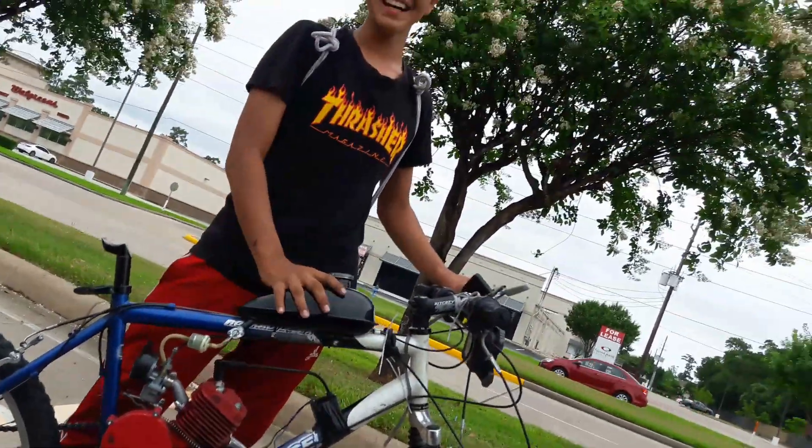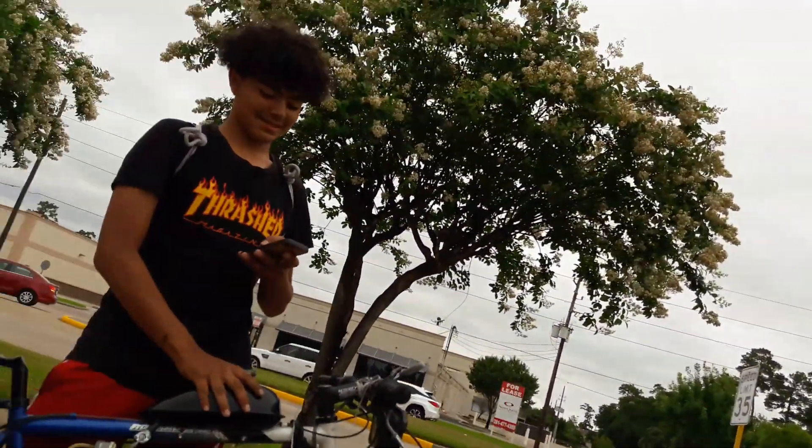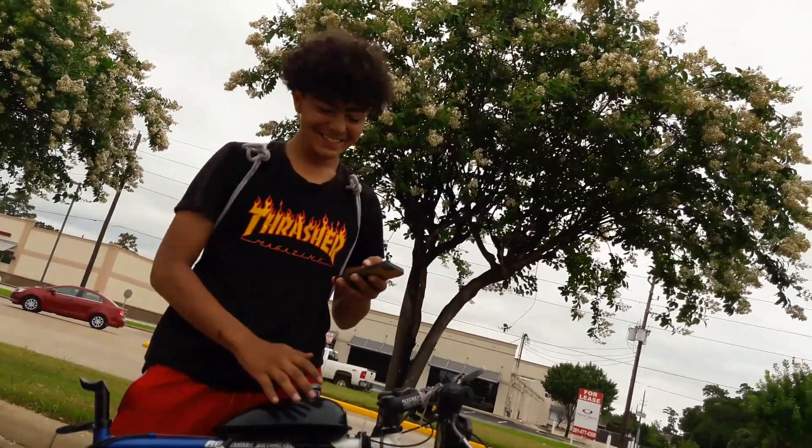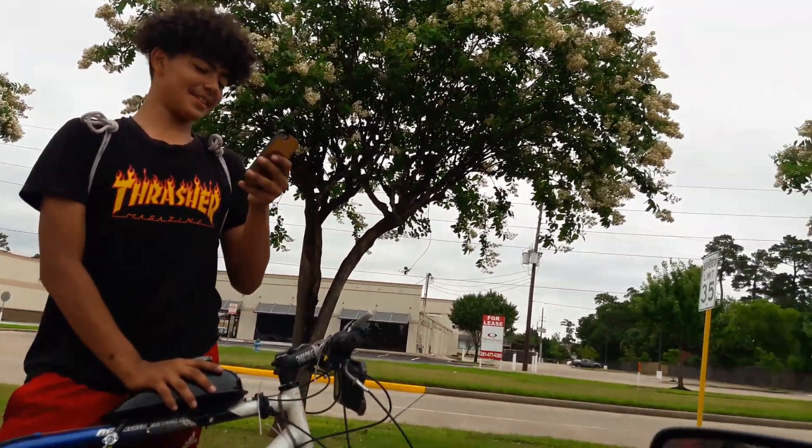I'm testing the rev ring, trying to get the tune right on the car. This is kind of the only place to do it without getting on people's nerves — but it still gets on people's nerves. Awesome, man.